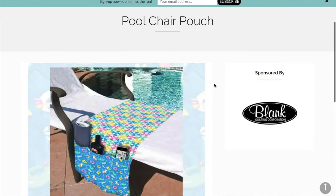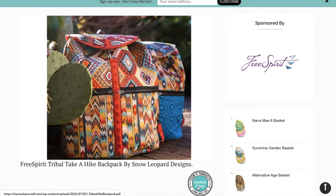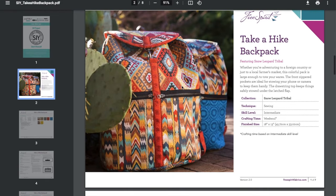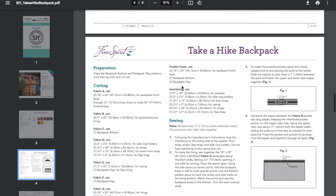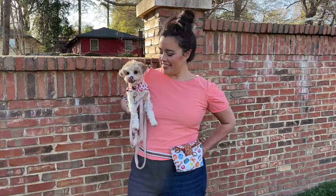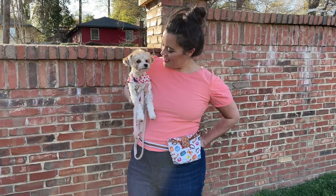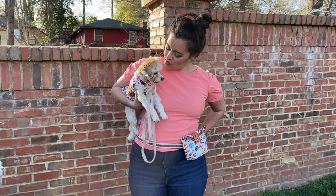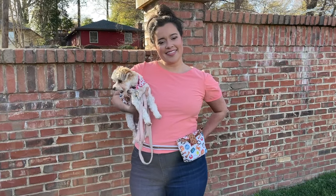I will be making this pool chair pouch for sure. And how gorgeous is this backpack? To help motivate you to make an SIY project, we are collaborating to host a giveaway. You can sign up for the SIY email list on sewityourself.com by April 15th for a chance to win a mystery fabric bundle. I've got a ton of links in the description box, including all the patterns, where you can get the Off the Leash fabrics, SIY Sew It Yourself retailers, the SIY blog and website, and the three specific projects I mentioned in this video.